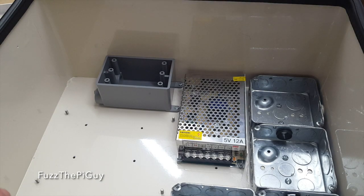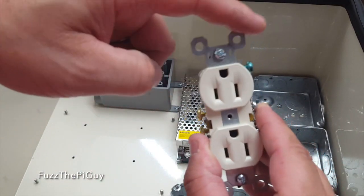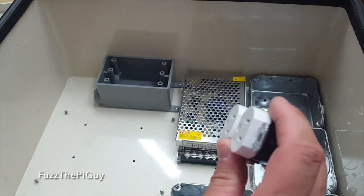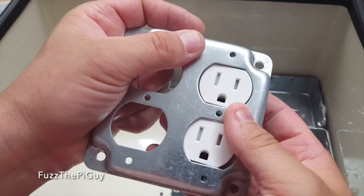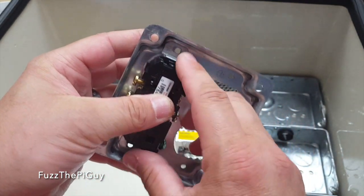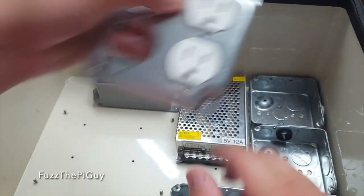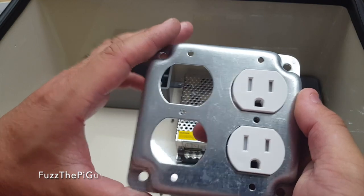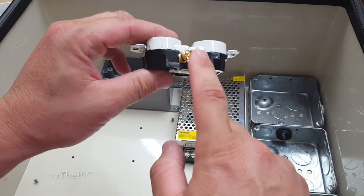The next thing to do is work on wiring up the receptacles. With the lids I'm using for the boxes, I've got to take these tabs off so it'll fit in there. I'll have a screw here and a screw here that came with the lid to hold the receptacle in place, and that'll go down and set on top of the box with two screws to hold it. So what I'm going to do is come off of here with a black wire for the hot.